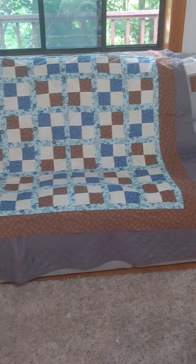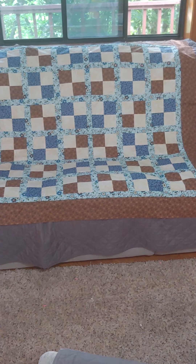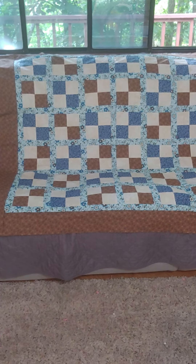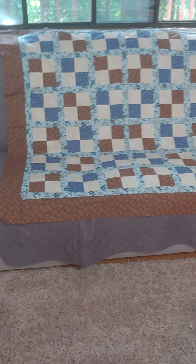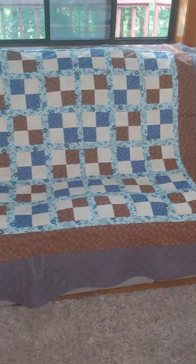This is done with four patches — very fun, very simple, great for watching a movie and listening to music, having your favorite beverage, and maybe a snack. Just relaxing at the sewing machine. Not a complicated pattern at all.